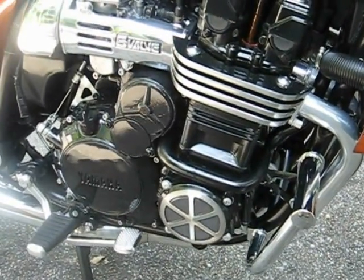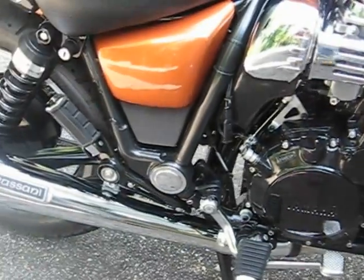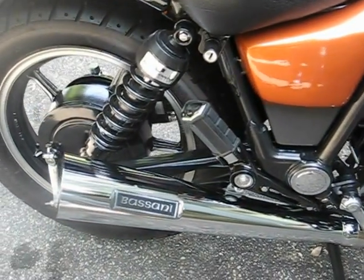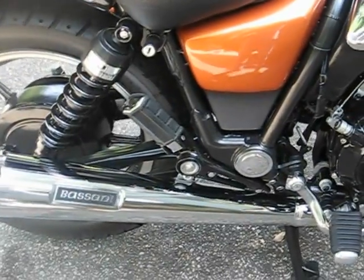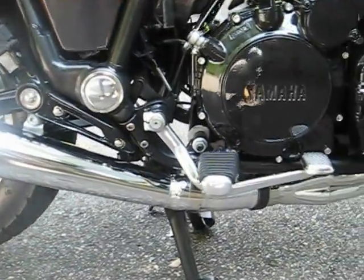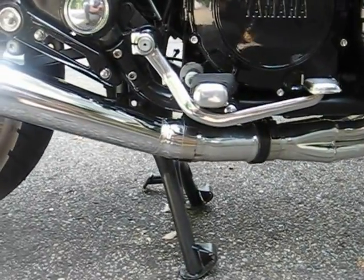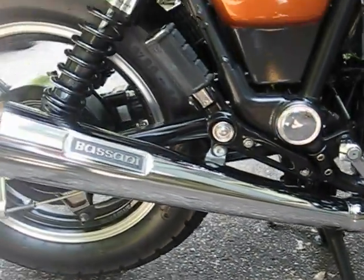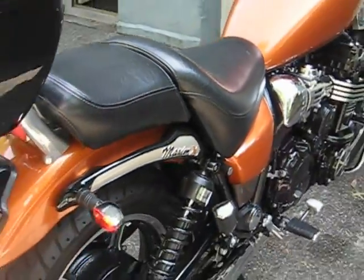The exhaust is a Max 4-into-1, had it ceramic coated. The muffler is a Bassani — an old vintage dual stock Bassani made for a Honda, but I set it up to fit. Made a bracket and a short extension, had it all ceramic coated. It sounds like a blast.